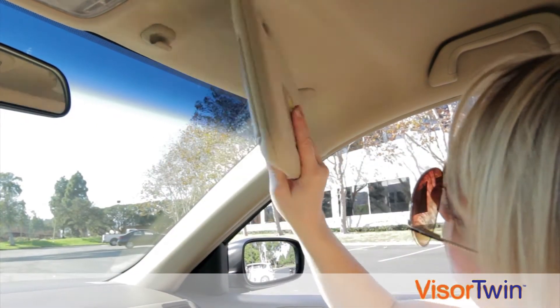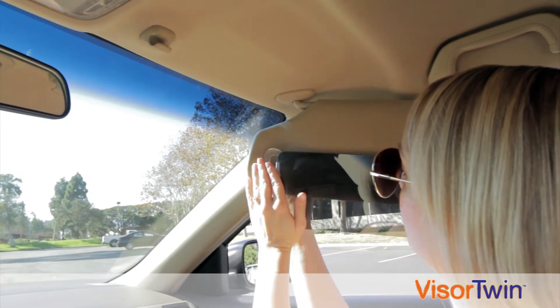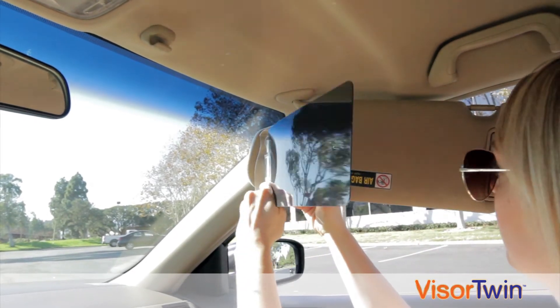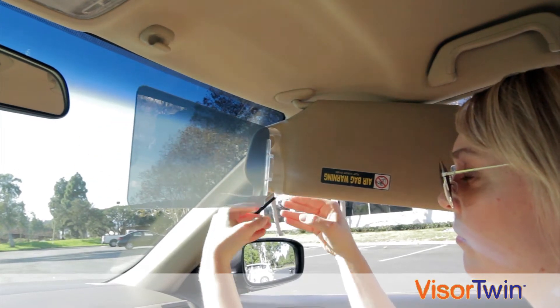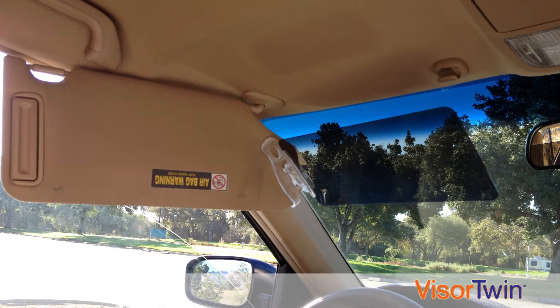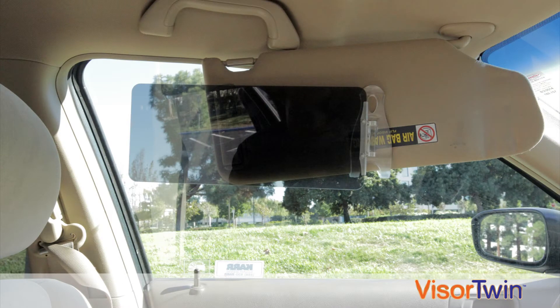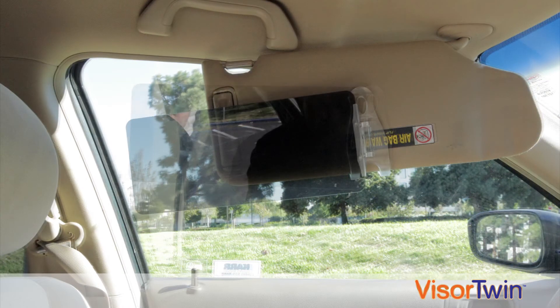And since Visor Twin can swing 180 degrees, you can also use it on the passenger side. Visor Twin is so versatile, you can even tilt it upwards according to your personal preference, depending on how high the sun is or if you feel Visor Twin is too close to your face. Or you can use it to extend the car visor's length to block more of the side glare coming through the window, tilting the visor up or down if necessary.